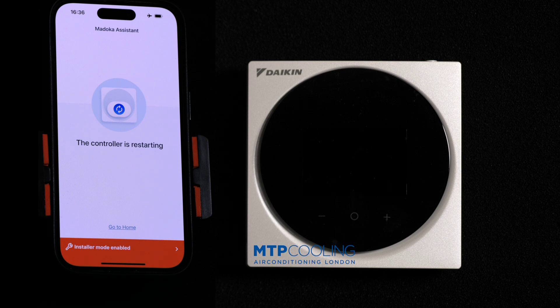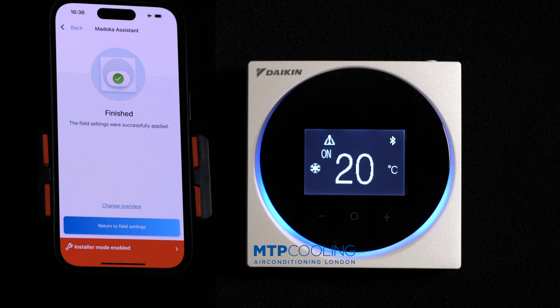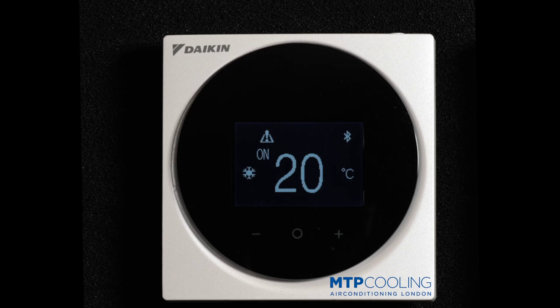Nearly 300 pascals it can work with. Obviously it's going to be much louder, but it will do the job in terms of cooling performance or heating. And that's it — I hope you found it useful. My name is Marek Początek from MTP Cooling. Thank you for watching.